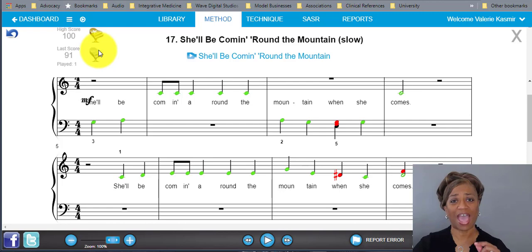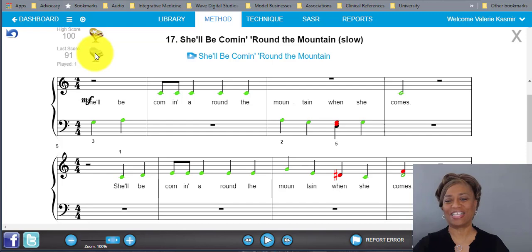Since I got 91, I received a silver award. Anything from 97 to 99 gets you a gold piano; if you get 100 you get a gold piano with a star on it — I always tell my students to go for the 100. Anything from 90 to 96 gets a silver, and below 90 is a bronze.